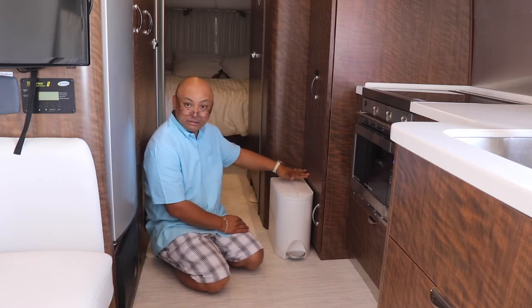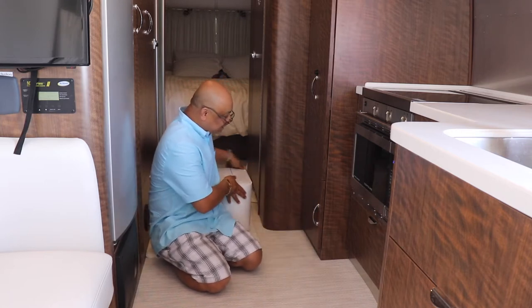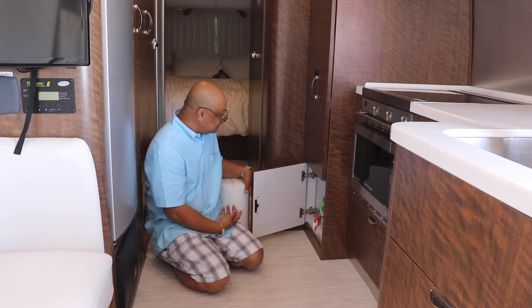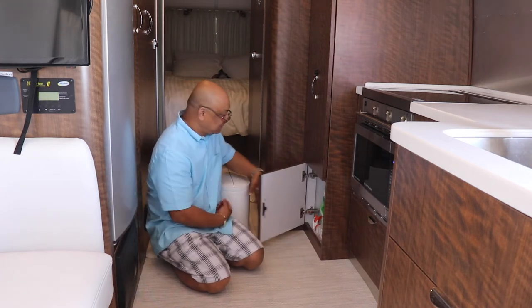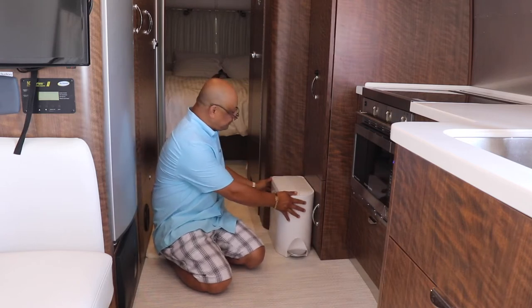This cabinet here, I don't really go into too much. What is stored here is cleaning supplies — that's why I don't go into it too much. And it fits perfectly.